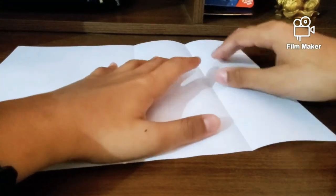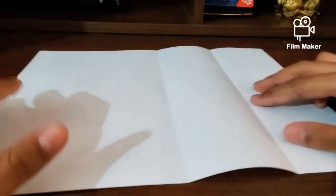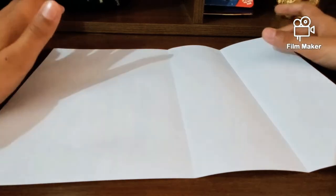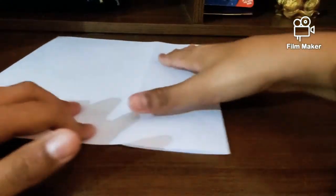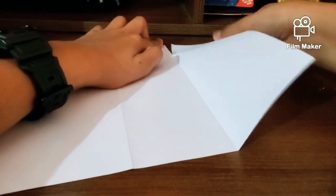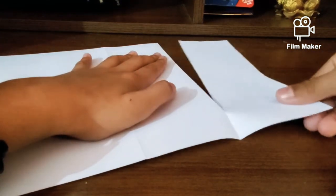Unfold and cut along this line right here. If you want, you can repeat it on the other side to get four units, and you can cut each one further. I'm just going to tear this. If you want, you can use scissors. Set that aside.